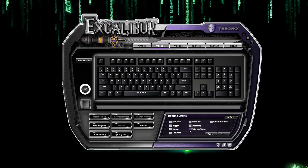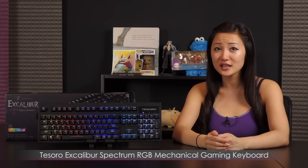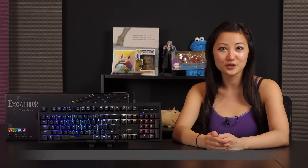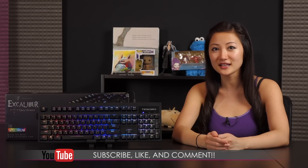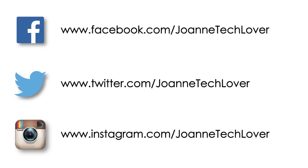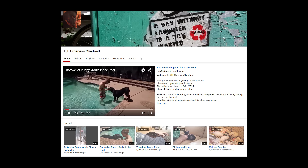That concludes this software tutorial and wraps up this look at the Tesoro Excalibur Spectrum RGB Mechanical Gaming Keyboard featuring the Kailh Brown switches. If you like what you saw and want to see more, be sure to hit the Like, Comment, and Subscribe buttons, and follow me on social media — Joanne Tech Lover on Facebook, Twitter, and Instagram. Also check out my other YouTube channels, JTL Lifestyle and JTL Cuteness Overload.